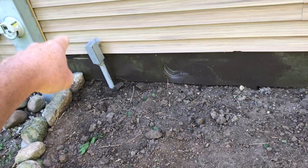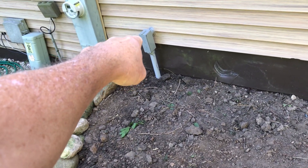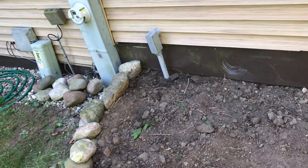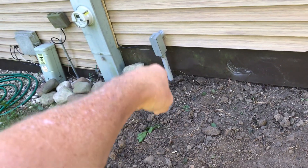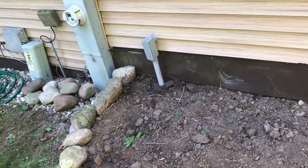I kind of wished I'd gone one size bigger on the conduit, because if I add another unit for split phase I'm not sure I'll be able to get all the wires through. I might have to run another conduit — though I may not go that route either.